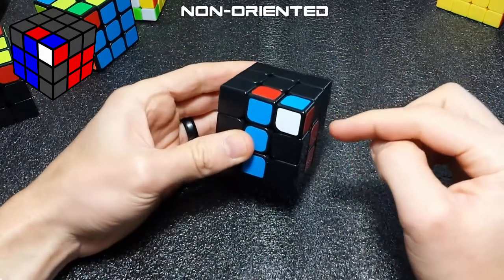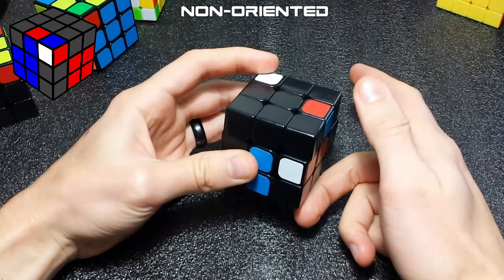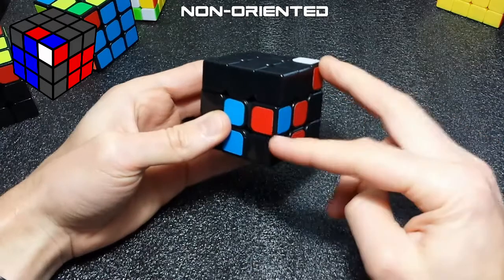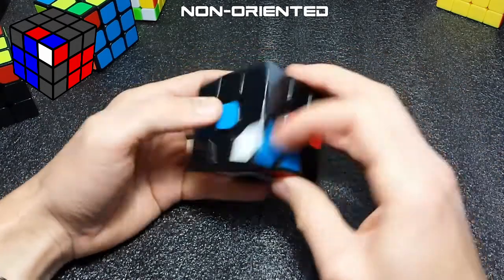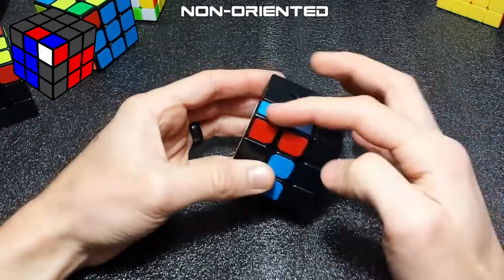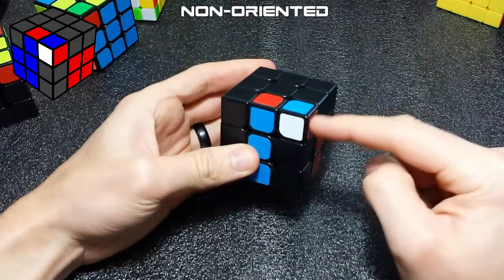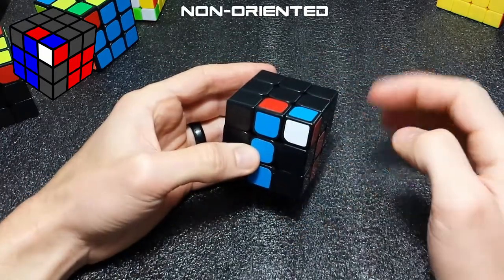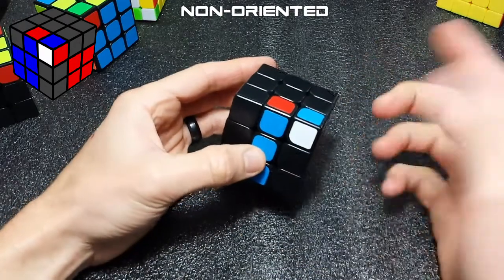The other way to do this is you can lift this slot up and perform a U move to break it up, and then when you lower the slot, if you move this here and perform a sledgehammer like this, it will also pair the pair up, but it will orient the pair as well so you can insert it. This really only works if you need to reorient this edge — if you don't need to reorient it, just do it like you normally would.